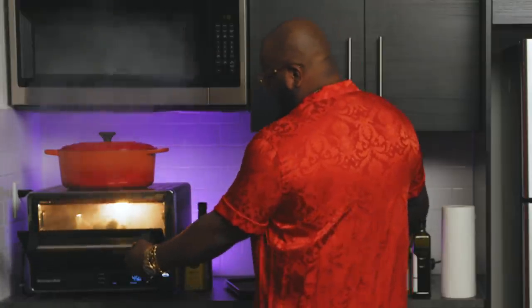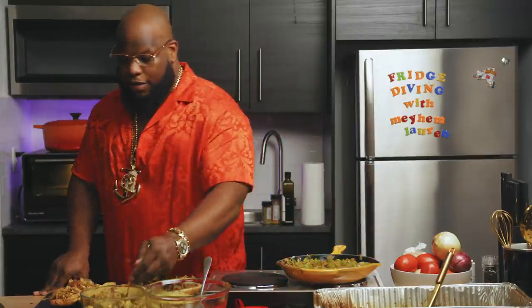The oven is going crazy. Damn — you know it's lit when the alarm is going off. When I'm in here, I get it shaking, you heard? Like I said, it's all about layering. So the first layer: turkey. Then we go dry — stuffing.